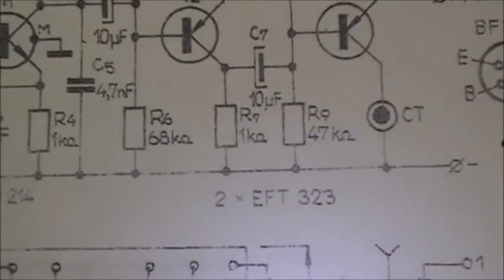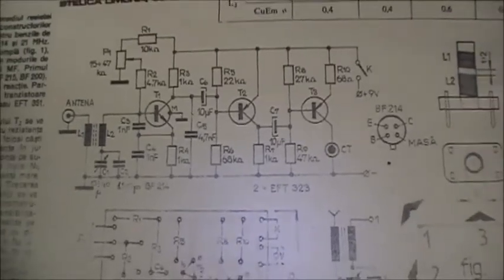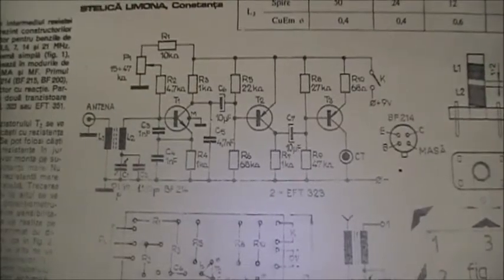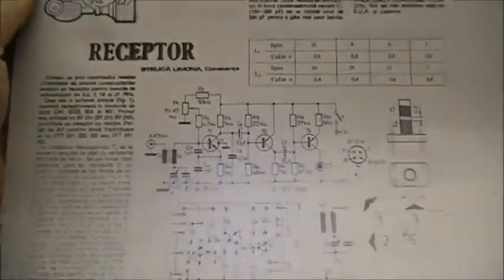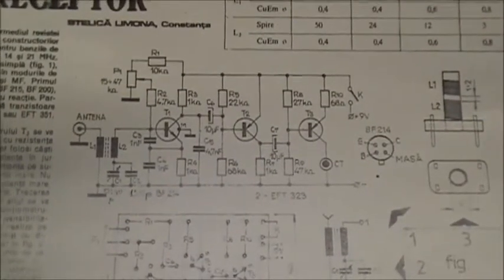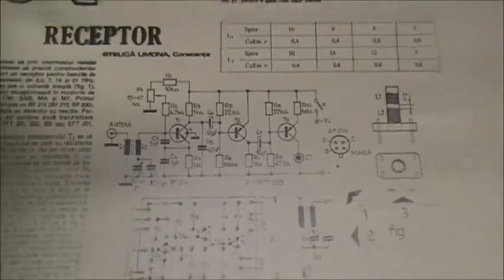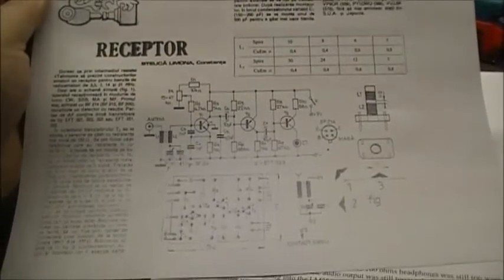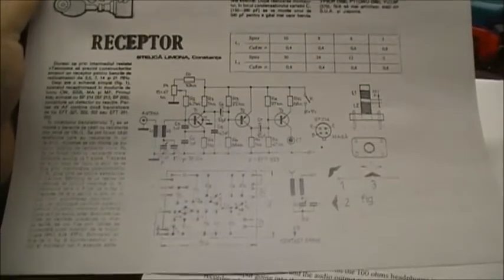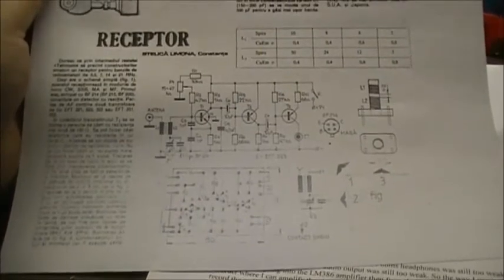EFT 214 and EFT 323 — those transistors apparently seem to be kind of hard to get your hands on. I'm trying to figure out if there's some way we can put new types of transistors in here to do the same job. I'm going to try to build this circuit using some modern transistors: 2N3902, 2N3904, or 2N3906 — something like that. We'll see what we've got.